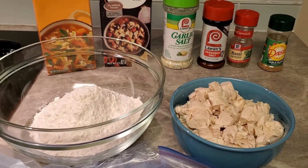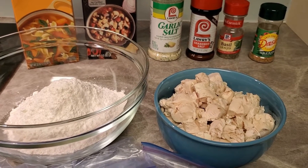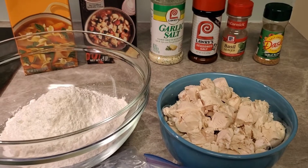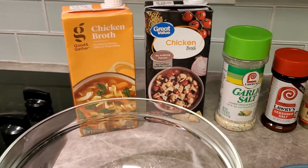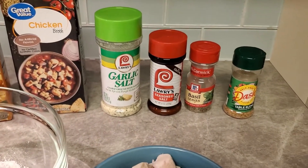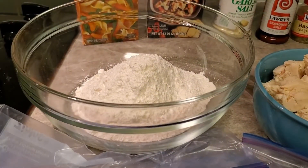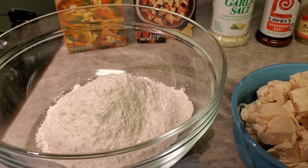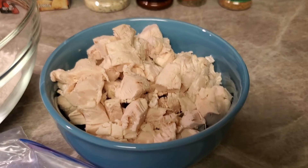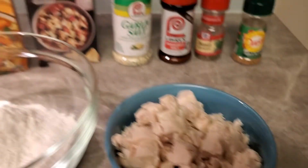Welcome back! We're getting ready to make something quick, something simple that everybody in your house is gonna love — chicken and dumplings. We've got two cups of all-purpose flour, two containers of chicken broth from Target and Walmart, garlic salt, Lawry's seasoning salt, basil, Mrs. Dash, bell pepper, onion, milk, and chicken tenders cut up into pieces — about eight of them.